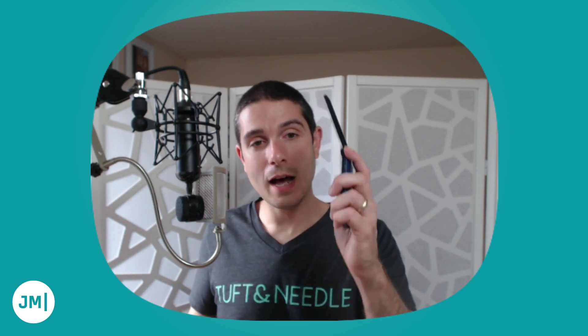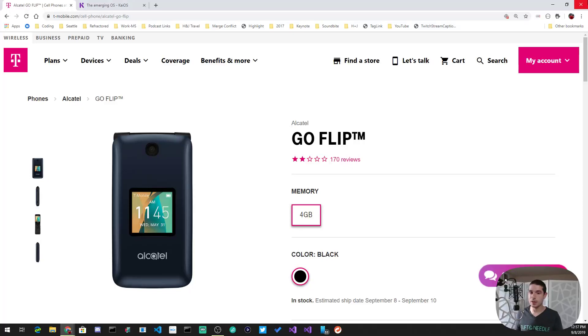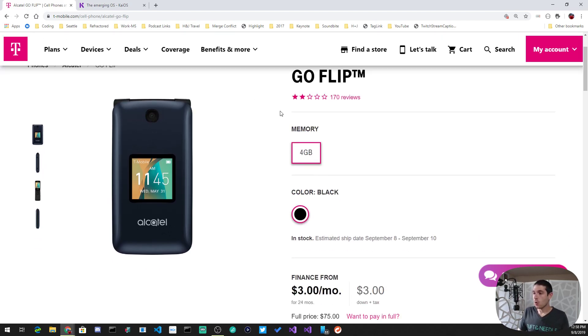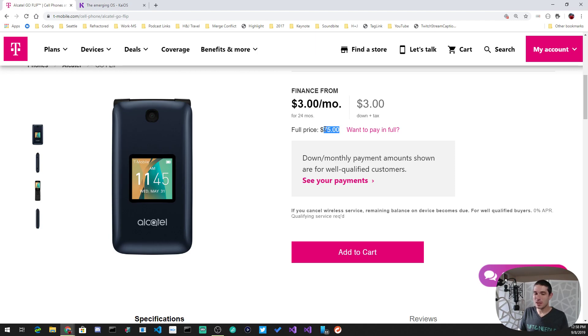I've been using the Alcatel Go Flip for a whole week now. Let me pop over to my desktop so you can see what it's about. This phone is the official T-Mobile basic phone. It's available from other carriers under different names like My Flip and Go Flip — they're all very similar. It's highly reviewed and retails for about $75, though I picked it up on eBay for about $20-30 shipped.